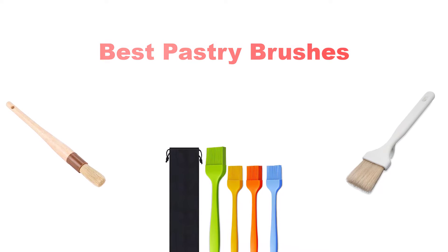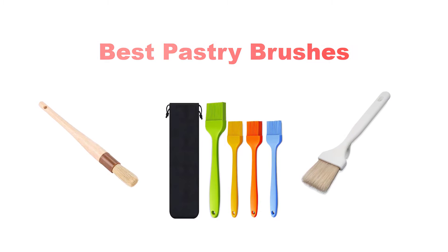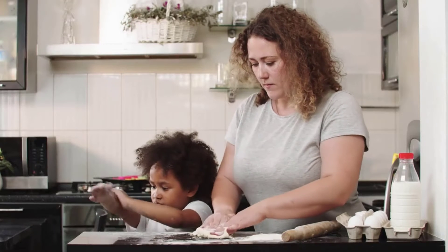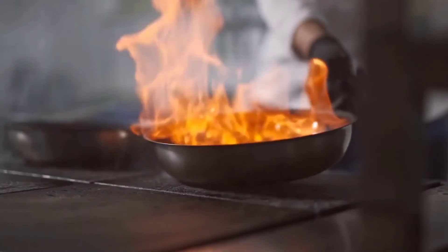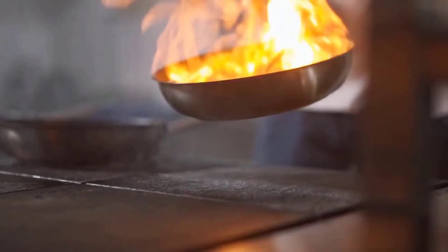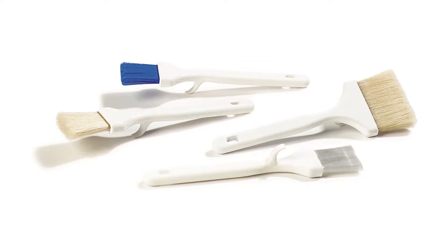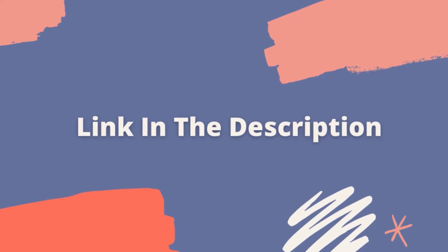Hey guys, in this video we're going to look at the top 5 pastry brushes available on the market today. We made this list based on our own opinion, research, and customer reviews. We've considered their quality, features, and values when narrowing down the best choices possible. If you want more information and updated pricing on the products mentioned, be sure to check the link in the description below. So, let's get started with the video.